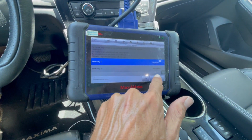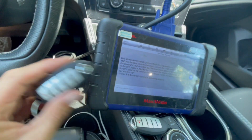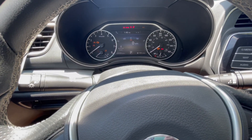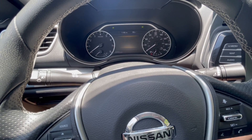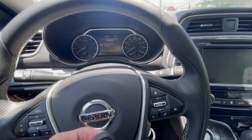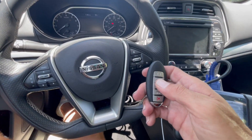Now when we're done, we're just going to hit Next. We can take one of the registered keys and press it on the push button — the cluster will come on — and then we can shut the cluster off. It's going to say Key Registration Completed, and all of the keys should be able to start the car by now.